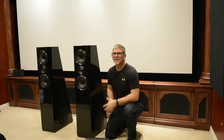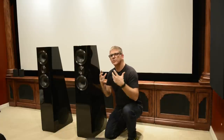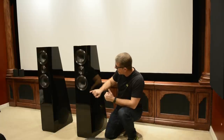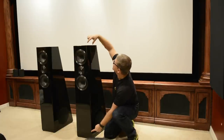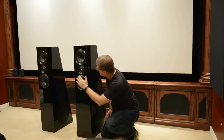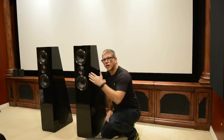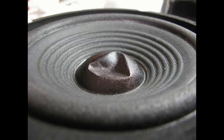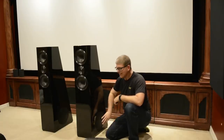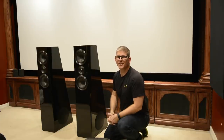My first impressions of the SVS Ultra Towers: these are gorgeous. I love the piano black finish — everything about this speaker exudes craftsmanship, beauty, and elegance. There's a bevel along the front edge that starts narrow at the bottom and widens toward the top — a really cool detail. I really like the aluminum trim around the woofer and tweeter; it adds a nice touch of class. The dust caps on the drivers are concave, so you don't have to worry about kids poking holes in them, and the tweeter has a metal grille for protection. The five-way binding posts on the rear seem super solid, and each side of the speaker has a metal grille covering the eight-inch driver.